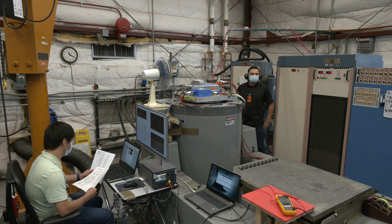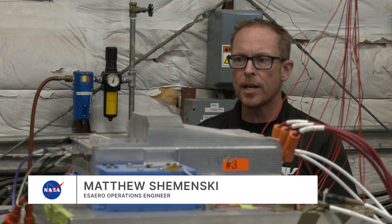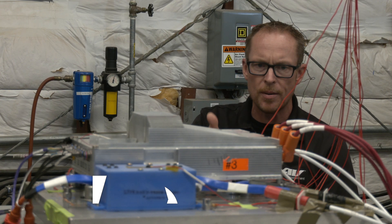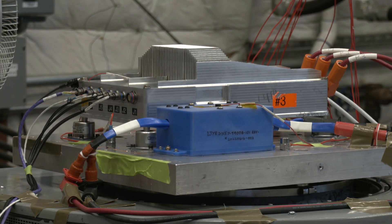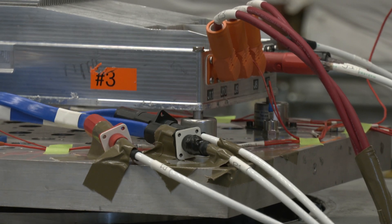Prior to the motor spin test, the crew's motors and cruise motor controllers underwent random vibration testing. In this configuration, we're shaking the CMC, or cruise motor controller, in the Z-axis — that's up and down — so we can see if anything's going to come loose or if we're going to have any problems with the unit, just to know that this unit is safe for flight.